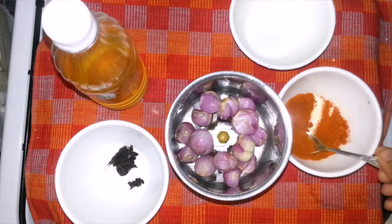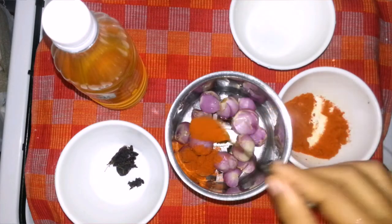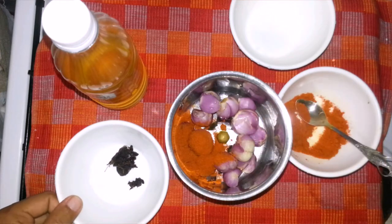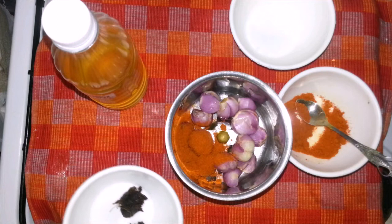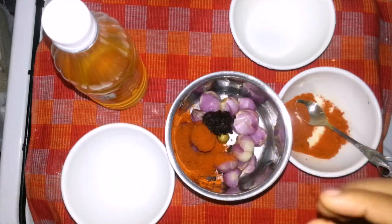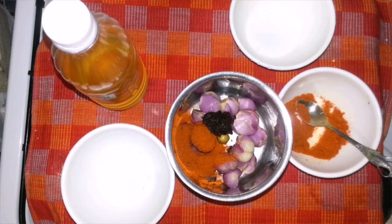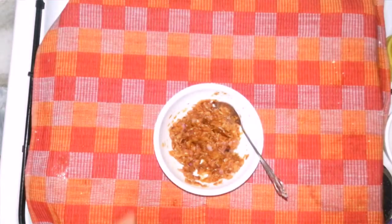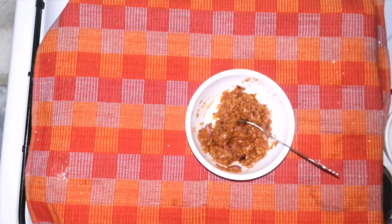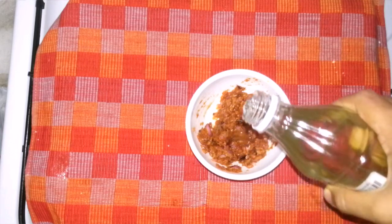Put 1 to 2 teaspoons of the ingredient. We have to add all the ingredients. We will add 1 spoon at a time.